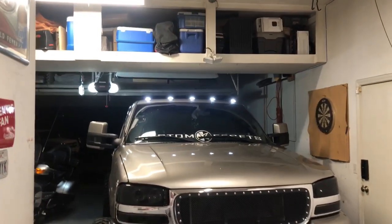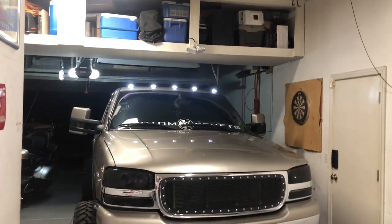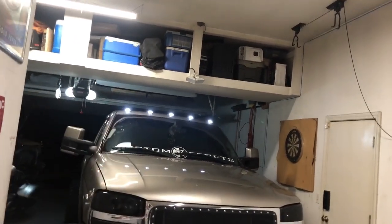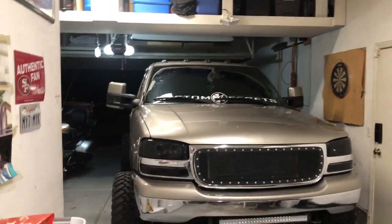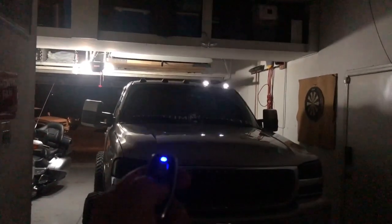We have these little orange lenses that we'll be putting inside so they don't run white — they'll be amber and legal to use on the street. It's super easy: two little bolts, pop the cap off, throw the lens in, and put it back on. They appear the same on the outside when they're off, but when they're on they appear amber.